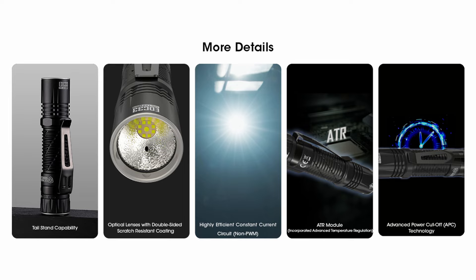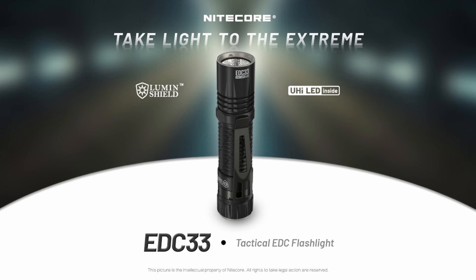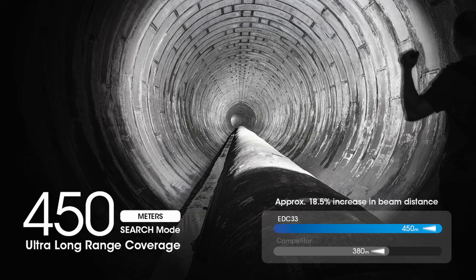The pros of the EDC33/35 design are that it's very compact, easy to pocket, and has a superior brightness-to-size ratio compared to the other lights here. The main con is that it gets hot quickly, causing a fast step-down as a built-in protection measure. Until LEDs become more efficient, we'll still need larger hosts to maintain sustained brightness.